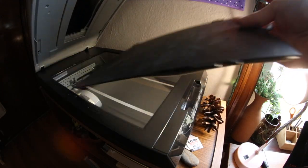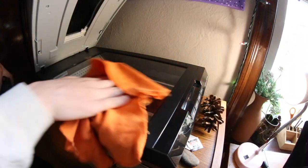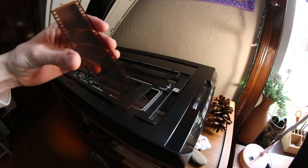Now let's get to scanning some film so I can physically show you how this is done. First things first, we're going to open up the scanner and reduce as much hair and dust as we can. After that, I'm going to use the film holder to line up my negatives and get them in the correct position before scanning.